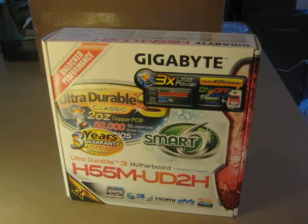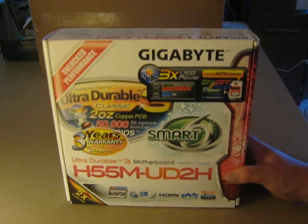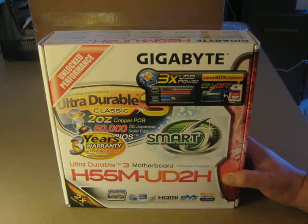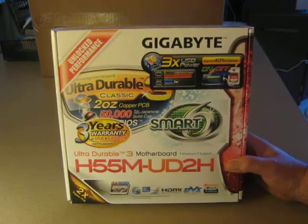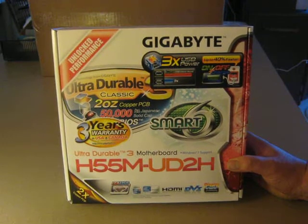Hi, Troy Alexander of Chips Digital PC. Just wanted to show you the Gigabyte H55M Ultra Durable 2H Motherboard. This is the Ultra Durable 3 Motherboard, but the model number is UD2H. What the Ultra Durable is, is basically it is designed to last longer.